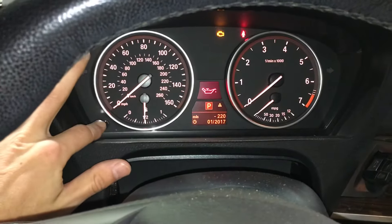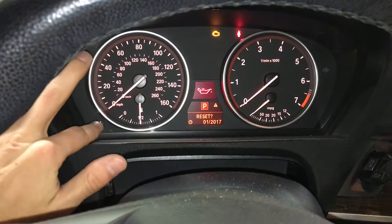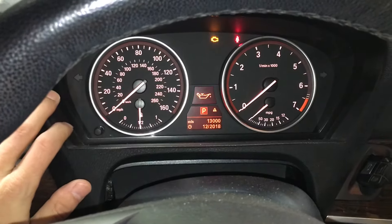Get back to this screen, press and hold this button. Now that it says negative 220, it's going to ask you if you want to reset. Let go, then once again press and hold it. Okay — service reset.